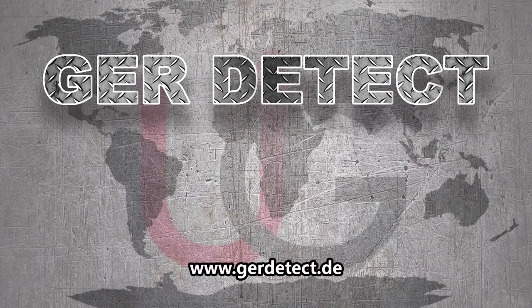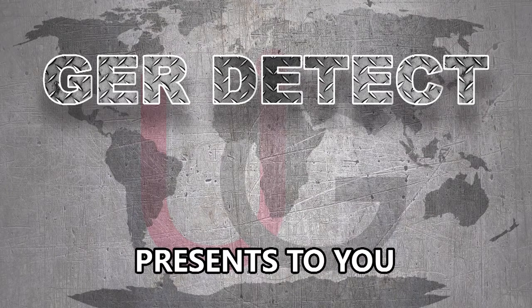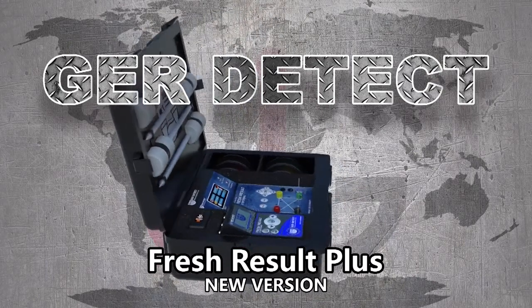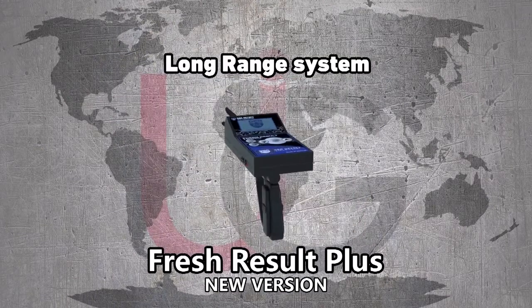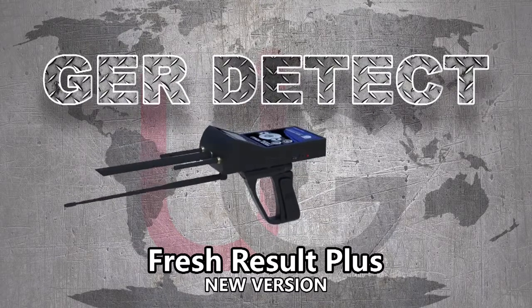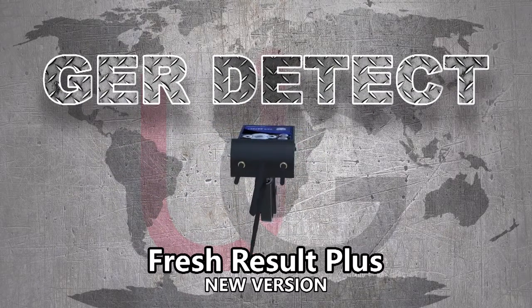GER Detect, in cooperation with its exclusive agent UIG Detectors, presents to you comprehensive guidance on how to assemble and operate its Fresh Resolve Plus device using two systems: a geological system and a long range system. This device is specialized in detecting groundwater and artesian wells in the ground.